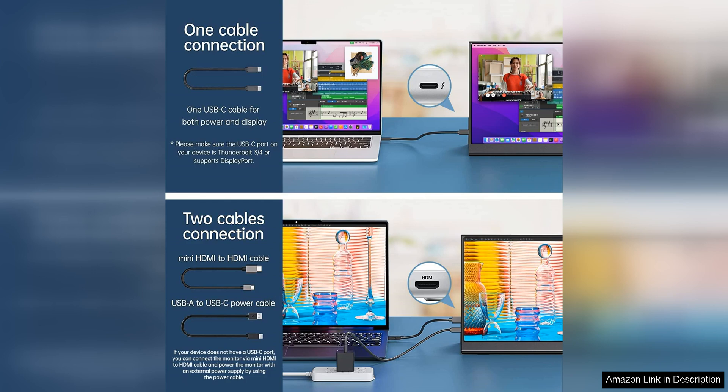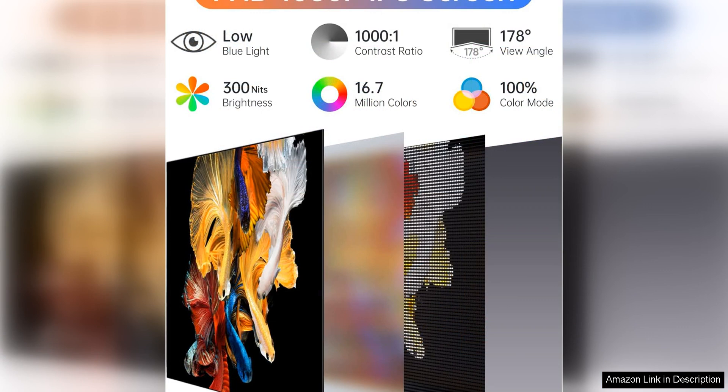One of the standout features of this portable monitor is its IPS technology, which provides wide viewing angles and accurate colour reproduction. Whether you're working on graphic design projects or watching movies, you can trust that the colours will be vibrant and true to life on this monitor.